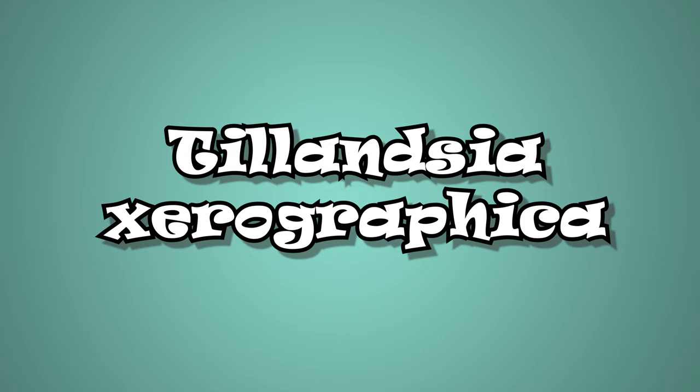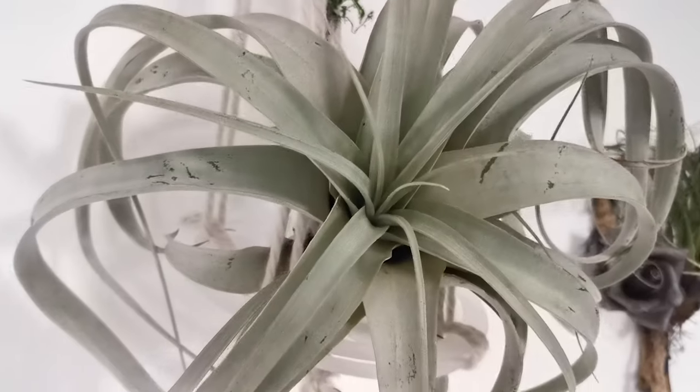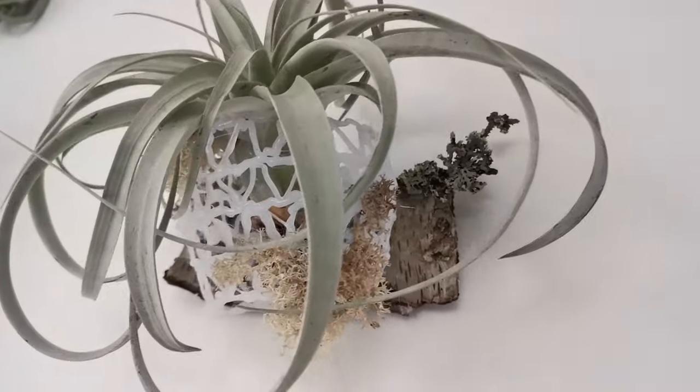Here's a short list of air plants that you should avoid soaking. Tillandsia Xerographica. These air plants should be dunked or sprayed rather than soaked. They are considered xeric and come from dry regions. These air plants can withstand less water and more sun.